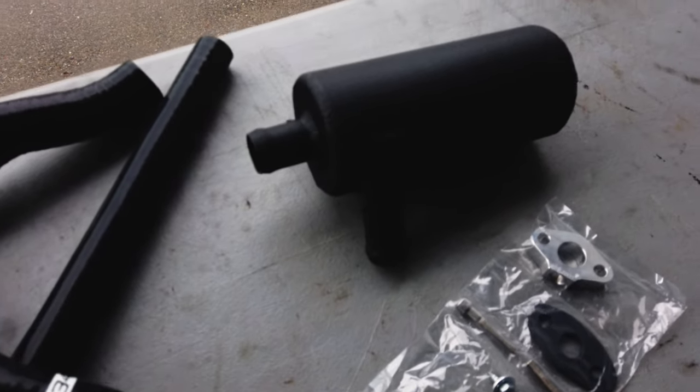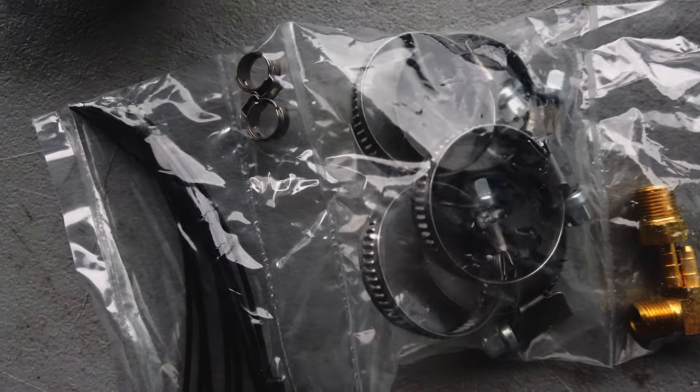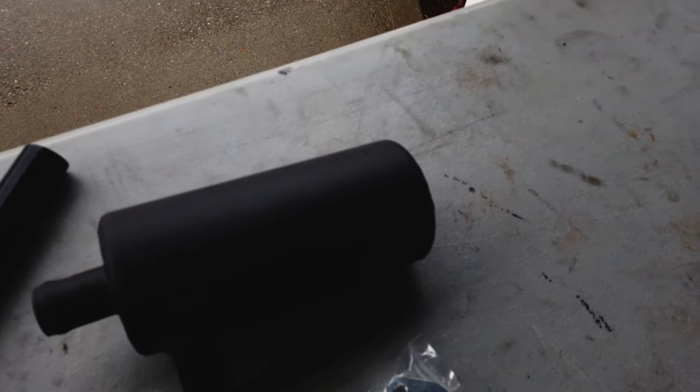This is a 034 Motorsports oil catch can kit for the 1.8T. Pretty big issue though — this is not built for this car. This kit is actually made for a Jetta, a GTI, or a 180 horsepower TT, which have completely different routing for their vacuum lines. So we're going to have to do a bit of modification and potentially change some things up to get it to actually work with the 225.